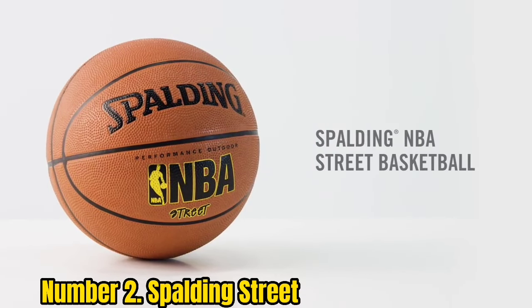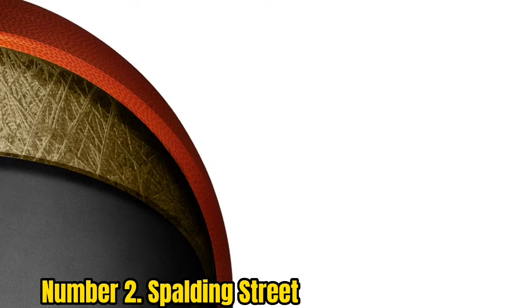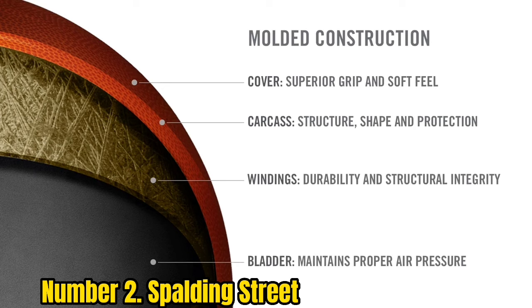Number 2: Spalding Street. This is what I like to call the economy option — this is the best basic rubber outdoor basketball on the market and especially recommended for kids or beginners.